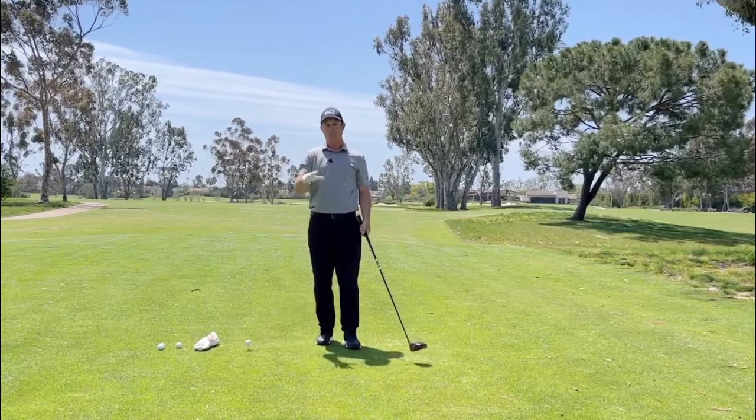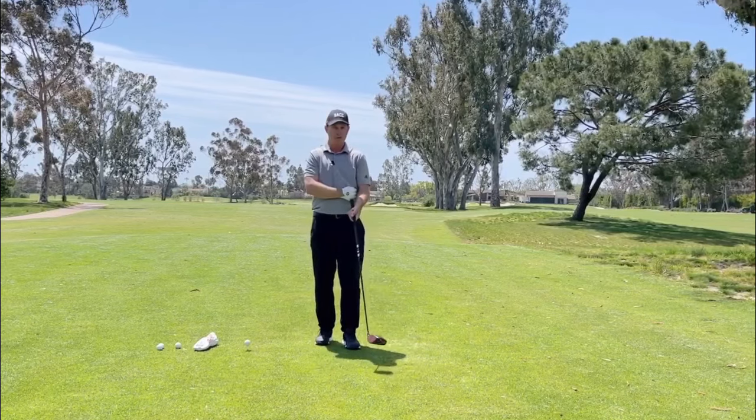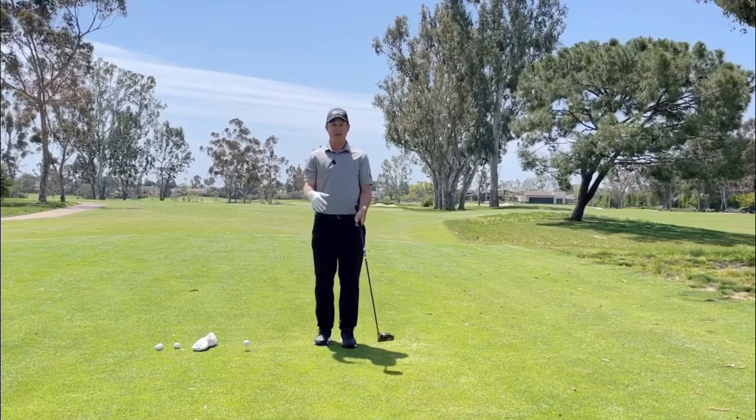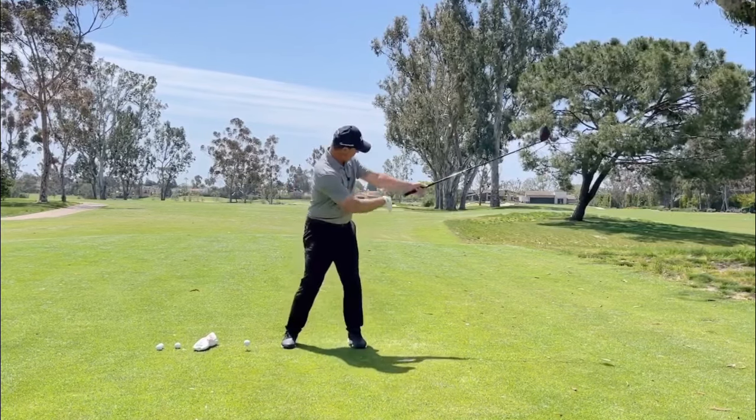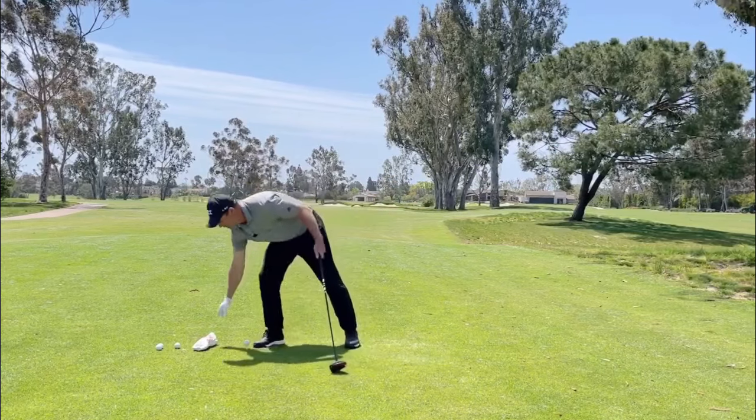One of the drills that's good for keeping connection would be keeping a head cover under your armpit, or using a towel to kind of feel that. But we're going to actually go the opposite, because when I get back here, I want to have this space. I don't want it close in, I don't want it connected — so we're going to kind of do this the opposite way.